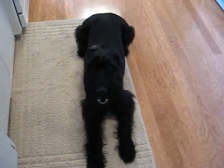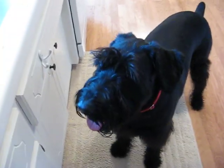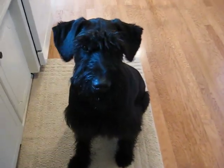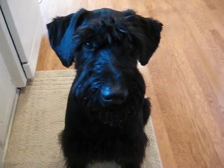Barney. Barney, spin around. Spin around. Sit. Barney, woof. Woof. Hee hee. Thank you.